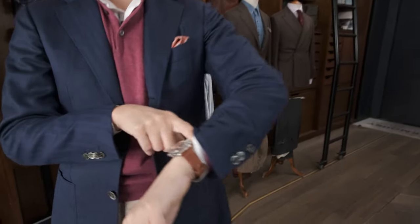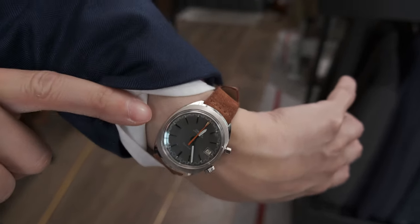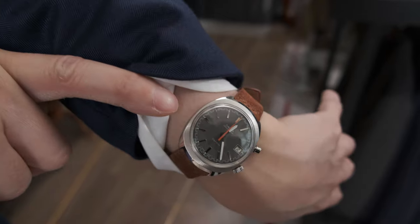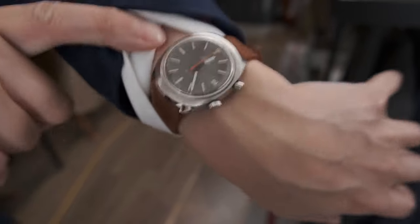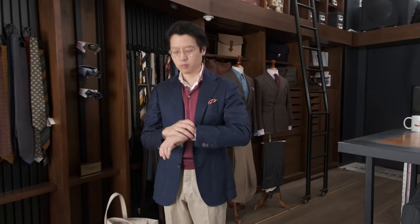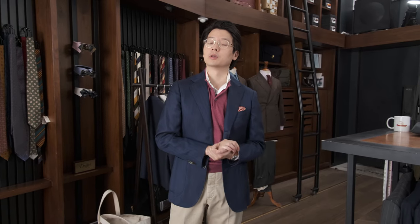For my wrist check today, I thought I would pull this out because I have not shown this to people. This is the Omega Chronostop, and this was actually what got me started on vintage watches in the first place — my very first vintage watch from around 2005 or 2006. I love it, and Omega was a very big part of my collecting journey early on.